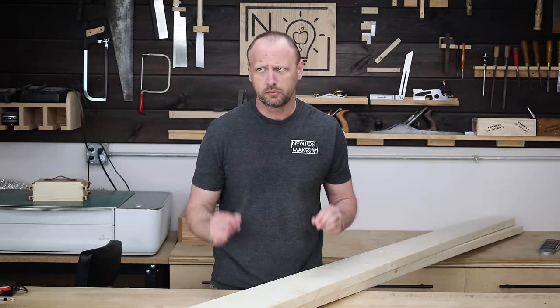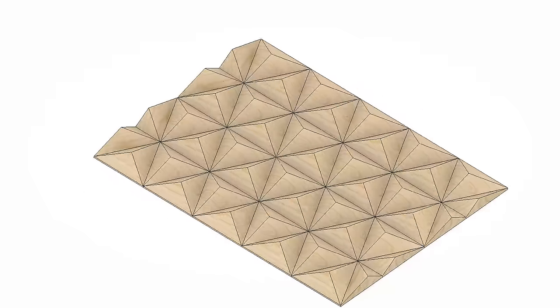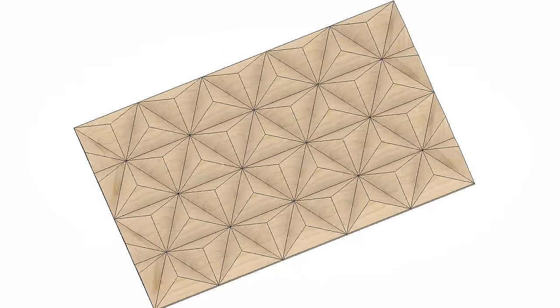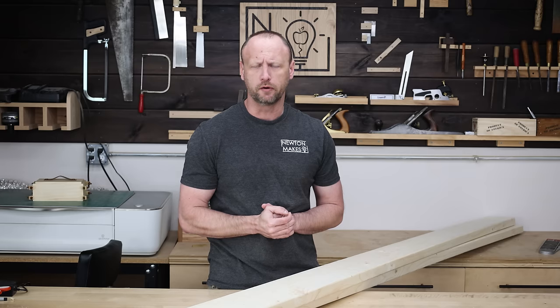These are some 2x6s — well, they're not exactly 2x6, but they're close enough. I want to turn these into a really cool geometric wall art sculpture thing, which means a whole lot of triangles.